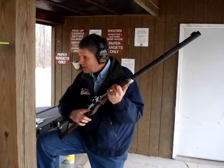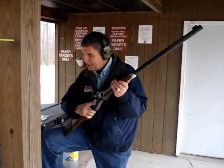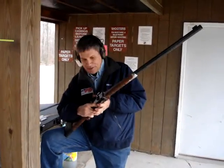Then you've got double trigger. You cock it with the back one, and then the front one is just a very light touch.